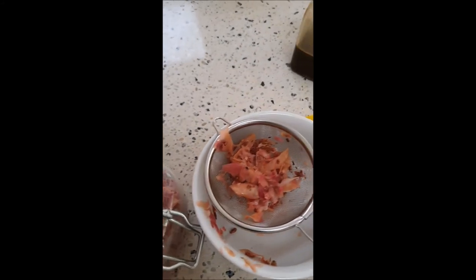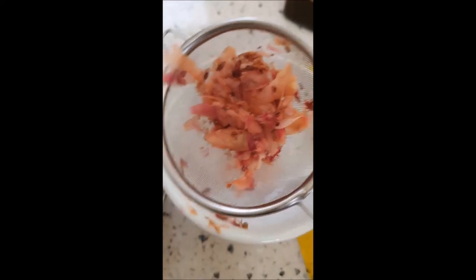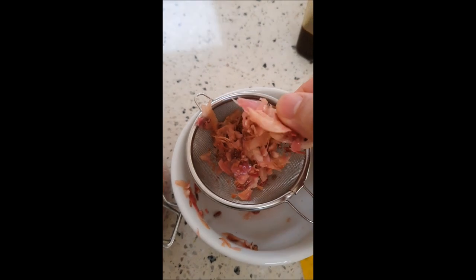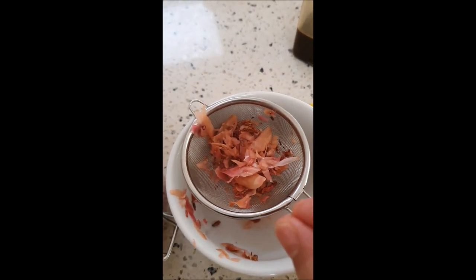Once I rehydrate it, I soak the flower in warm water for about 10 minutes, and this is what you get. It's very similar to the fresh version — not completely, but very similar.